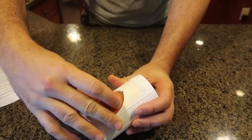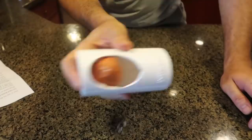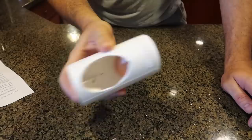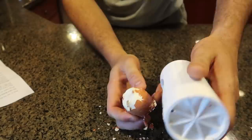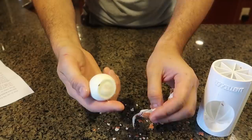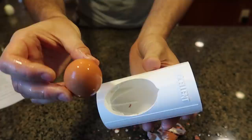So the egg is going to go inside here — almost doesn't fit. Let's try to shake it and see what happens. About 15 times. Looks like it's coming out, all the shells. Trying not to do it too hard. That's been about 15 times. Wow, that actually works so well! I can't believe it — definitely thumbs up for me. That was actually amazing.